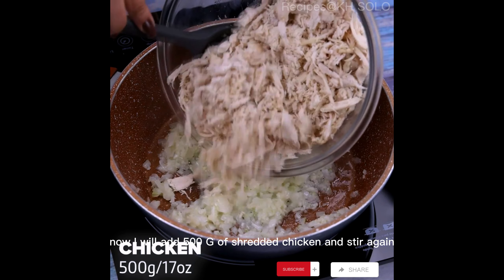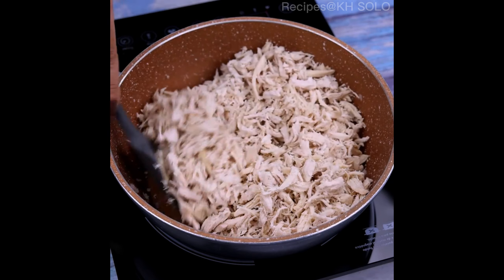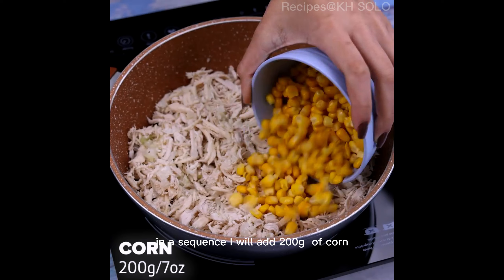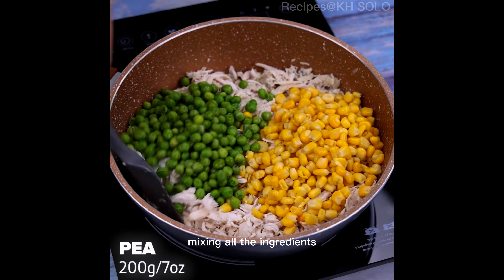Now I will add 500g of shredded chicken and stir again. In the sequence I will add 200g of corn, 200g of peas and I will stir again mixing all the ingredients.